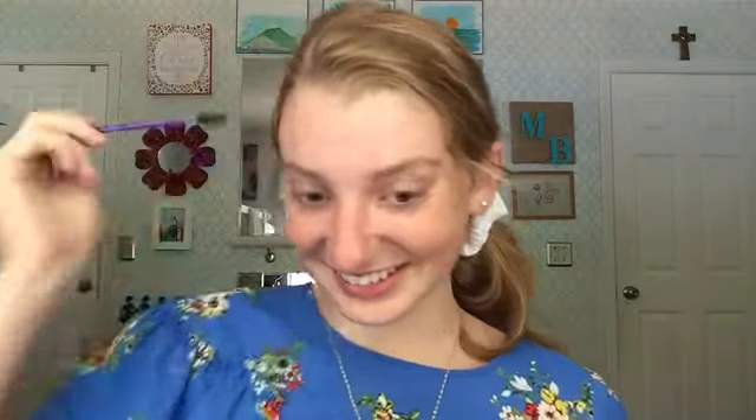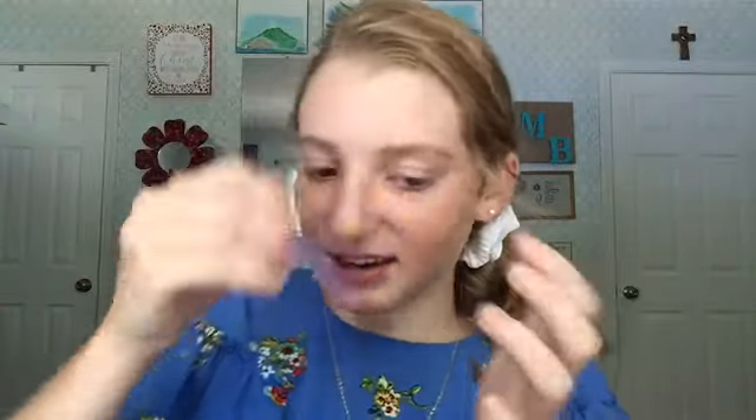By the way — those tester spoolies at Sephora, Ulta, and Kohl's? When I was broke, I would kind of just take spoolies from there. But honestly, just buy the ones that are 50 cents on Amazon. Anyway, I always make sure to brush through my brows with a spoolie first — I always did that before too — so I'm just going to do that to both sides real quick.